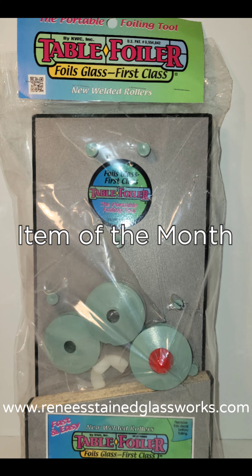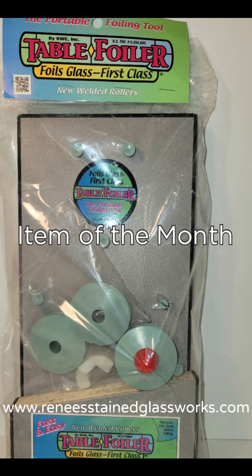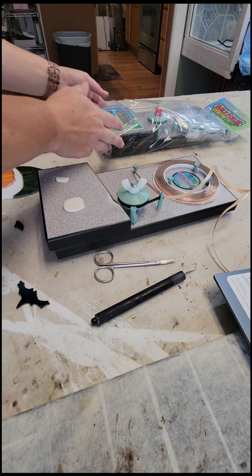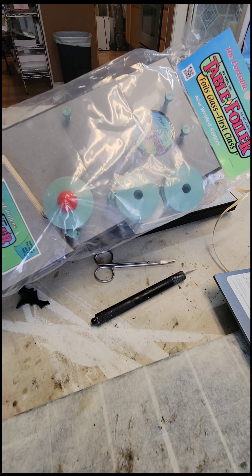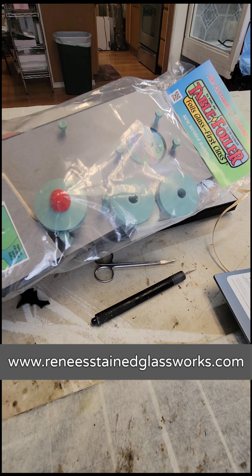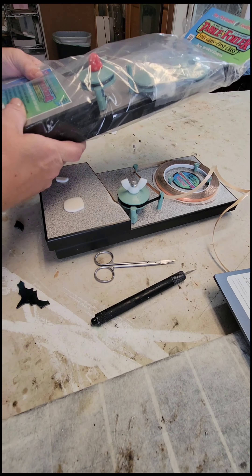The item of the month is the table foiler, available on my website right now at reneestainglassworks.com. I wanted to do a video and share with everybody how I use my table foiler. I'm promoting this because I absolutely love using mine.